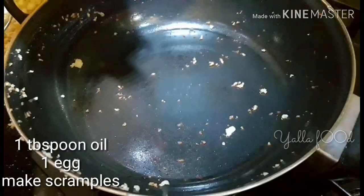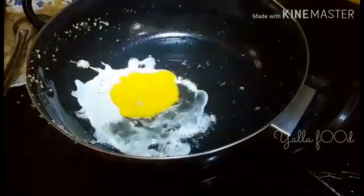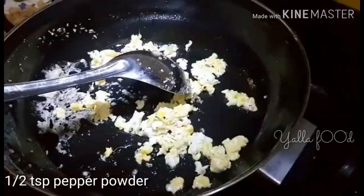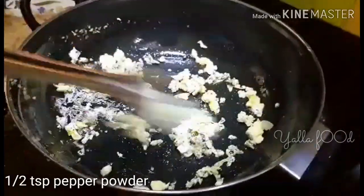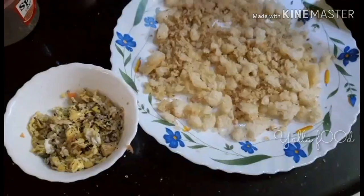Into the same pan, add one tablespoon of oil and add an egg. Sauté it well, then add half a teaspoon of pepper powder and sauté it well. After it is ready, remove it from the pan.